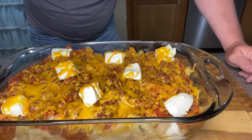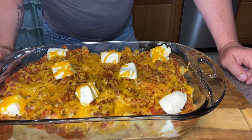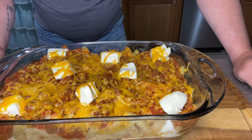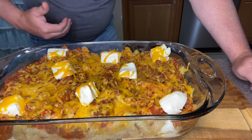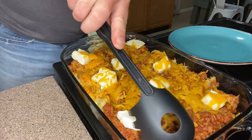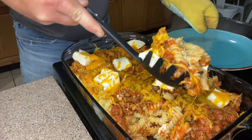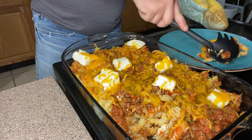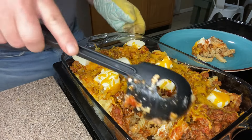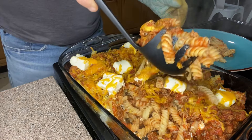All right folks, we just pulled this out of the oven — about 15 to 20 minutes. Our cheese is beautifully melted and we're starting to get that brown on the tips of the cream cheese. I'm starving, so I went ahead and pulled it. Normally I like to let it sit just a little bit to cool off, but this is looking and smelling too good. We're just going to spoon this out.